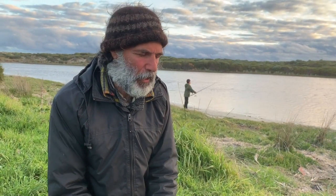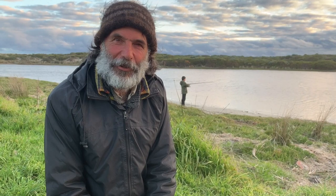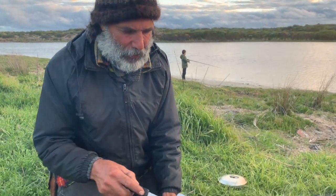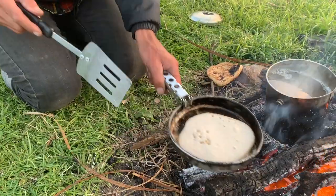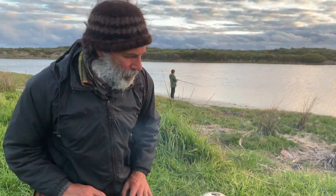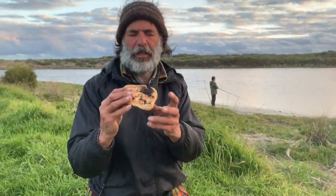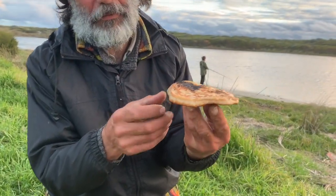Once the wood has burnt down to much more coal than flame, that's a really good time to cook on. This is a really good temperature here. You can see once the bubbles start to come up, it's almost time to flip once a few more bubbles come up. This is lovely and light and aerated, so it's got a lovely lift in it.